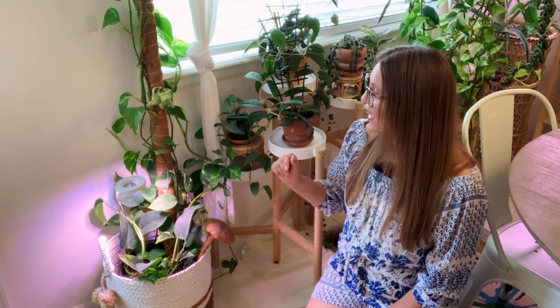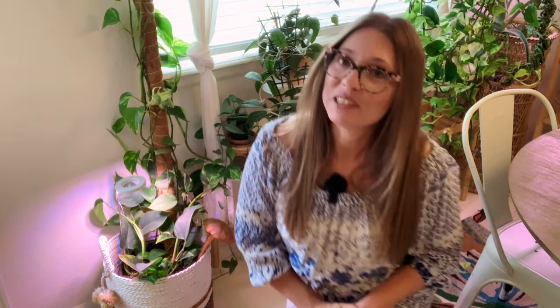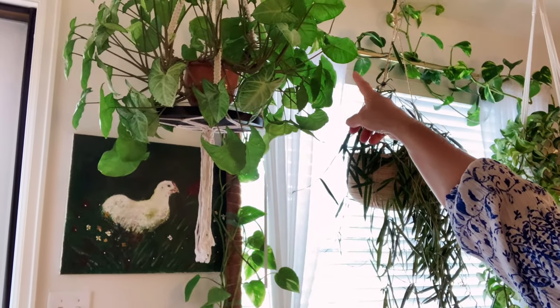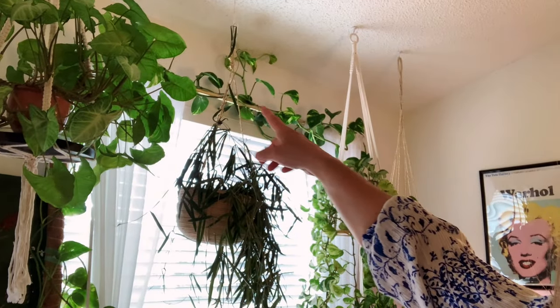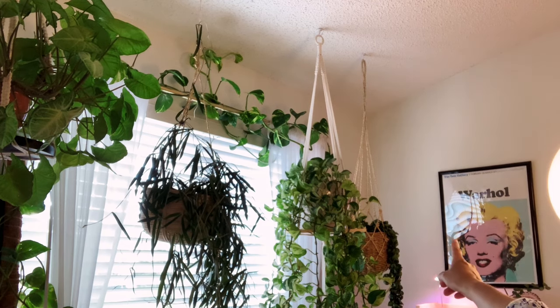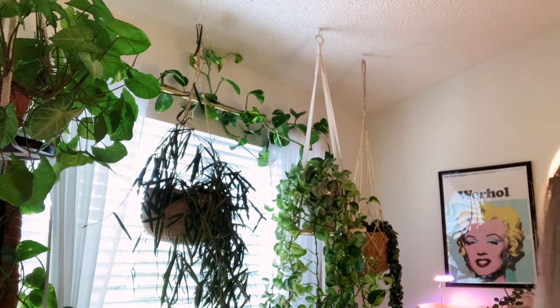Moving back over here — I wanted to show you this Hawaiian pothos. Hawaiian pothos is basically like a golden pothos, but when they have larger leaves they're referred to as Hawaiian pothos. I did a video on this plant where I wanted to repot it, and this plant really did not like the repotting. I had a lot of dieback, but look at it — it's still nice and full here. This one climbs up this window and goes all the way up, hidden behind the Syngonium White Butterfly, then all the way across this curtain frame and back down.